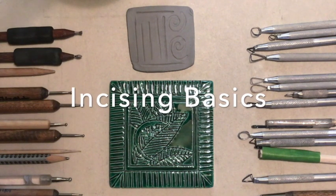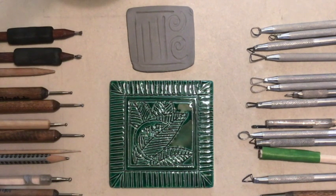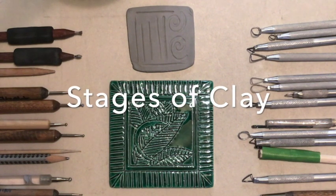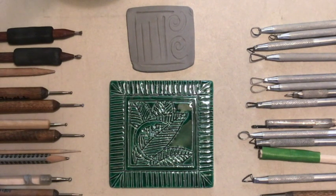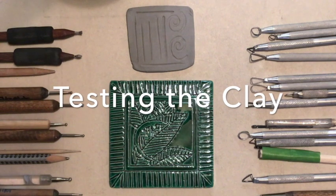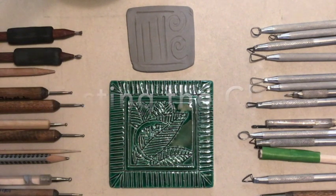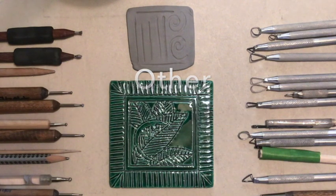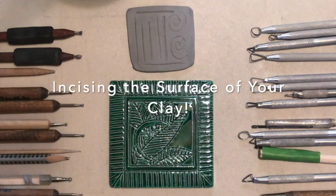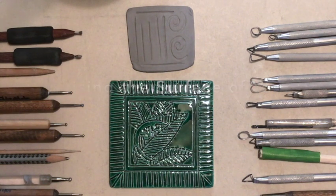This video will cover some incising basics. I will go over a little more information on some of the tools I covered in the incising tools video. I will also go over stages of clay and the stage of clay that tends to be the most user-friendly for incising, testing the clay to see if it's ready, and other points of consideration to assist in having successful results in incising the surface of your clay.